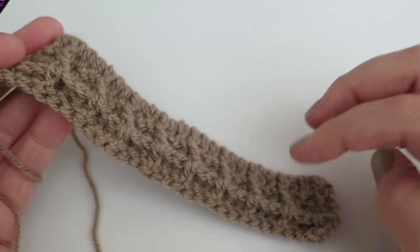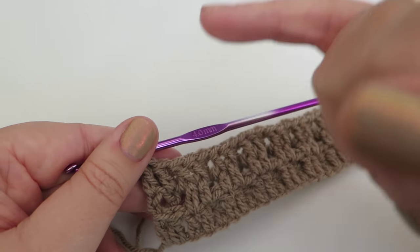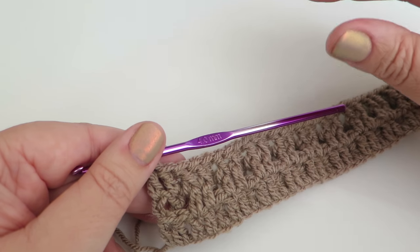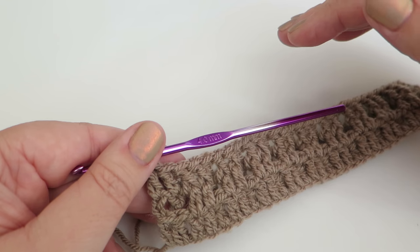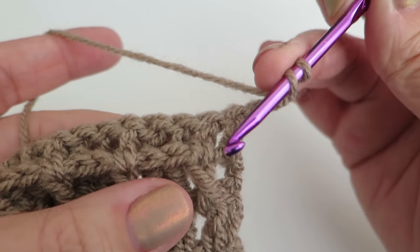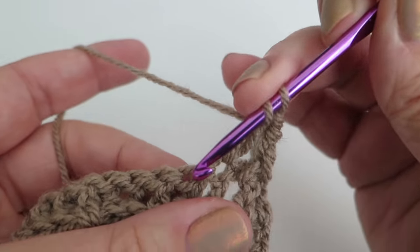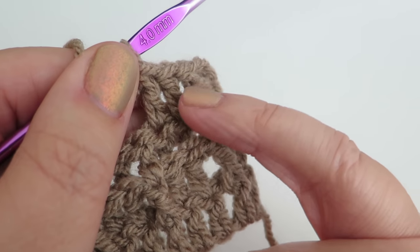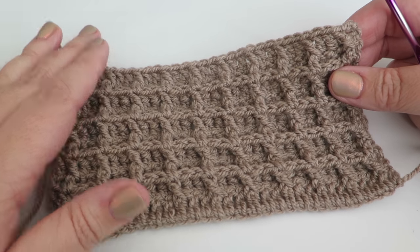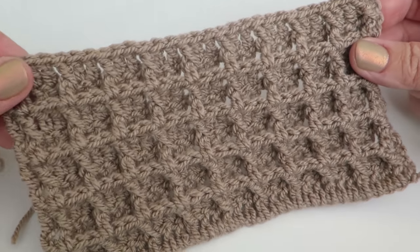Continue repeating rows two and three up to row nine, then repeat row two again as your tenth row. So you do row two, then row three, keep going until you've done nine rows in total, finishing on a repeat of row two. Here is my completed side wall panel with ten rows all together — rows two and three repeated up to row nine, then row two repeated to give that finished edge.